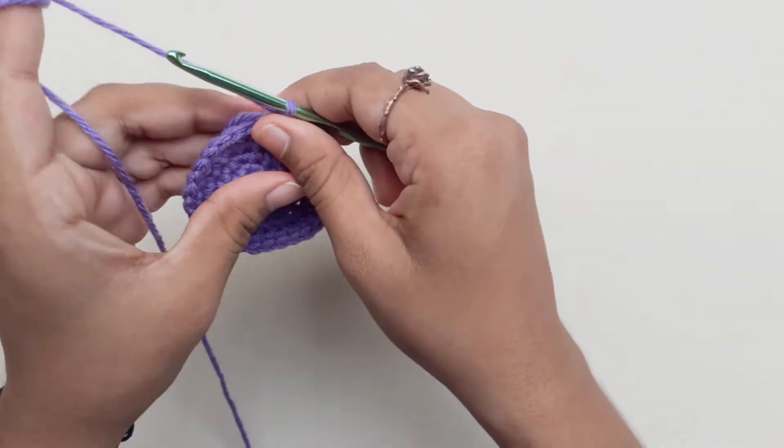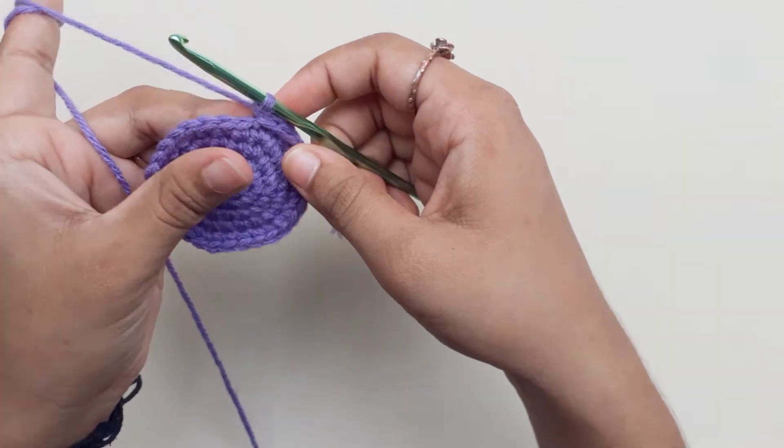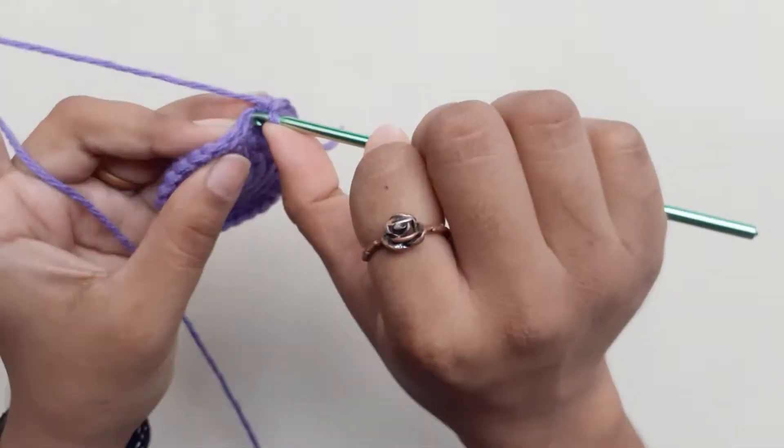Place your marker. Now for the next 5 rows, we will do 1 single crochet into each chain.